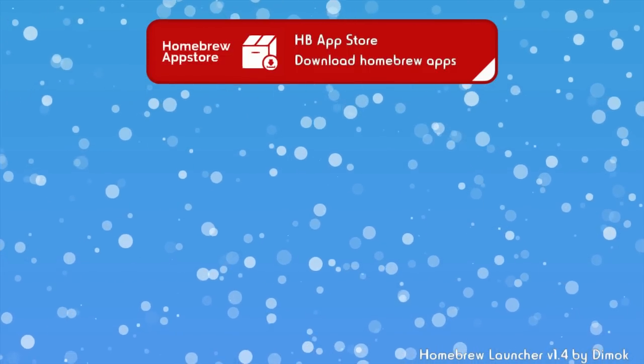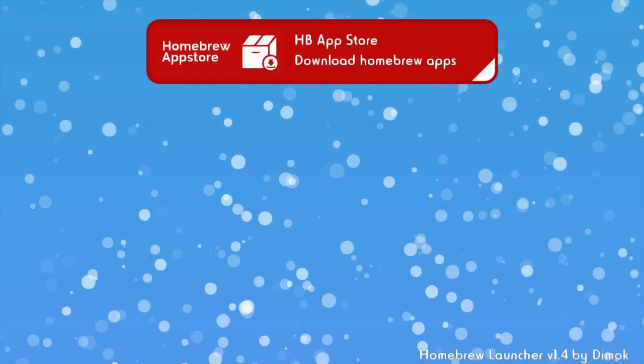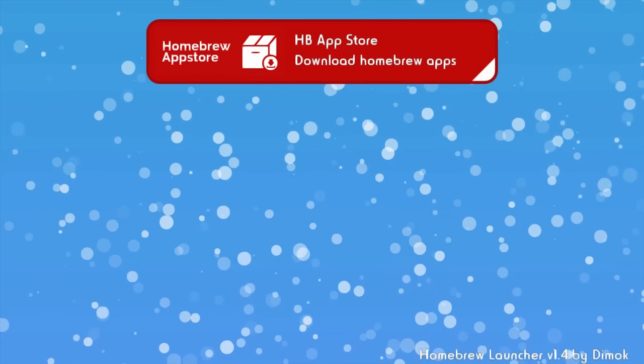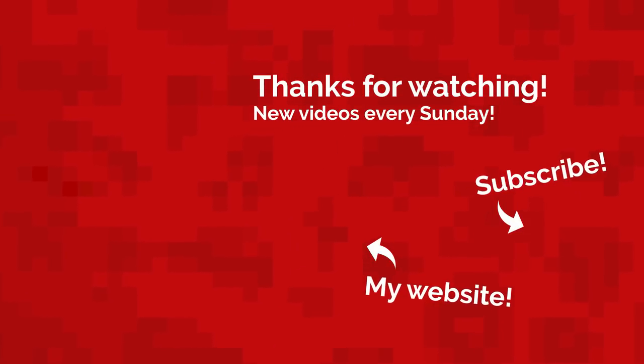And that's it — now you know how to install homebrew on your Wii U on firmware version 5.5.4 for free. I have some more Wii U homebrew tutorials on my channel and I'll link some at the end of this video. That's all for today. My name's JacksRodell and I'll see you next Sunday with a brand new video.